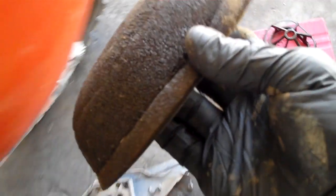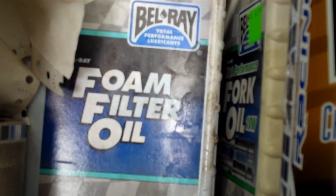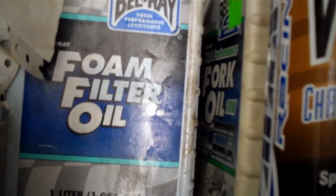There's a bunch of different kinds of oil that you can use — let's talk about that for just a minute. Bell Ray, who you may be familiar with — they sponsor Chad Reed — they make a really good foam filter oil. You can see it looks like that. If you use this, you have to use gasoline to get it cleaned off.